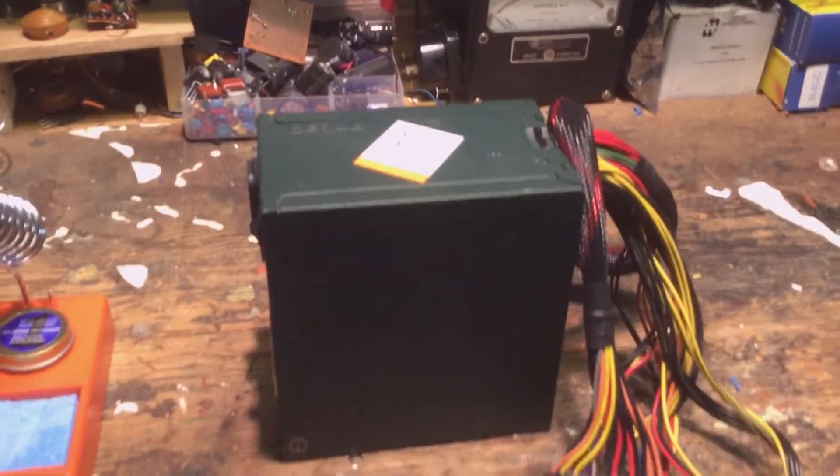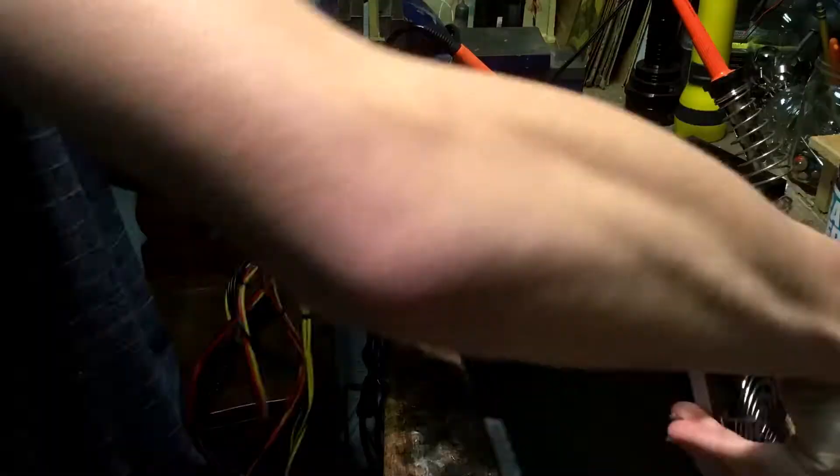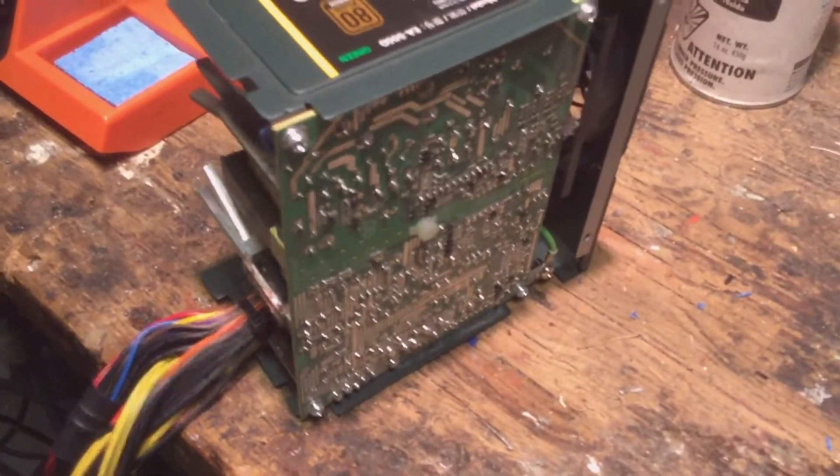Unplug the power, and you're going to want to take your power supply and open it up. You'll now see I have the power supply open — it's very easy, you just remove the screws and it slides right off. You'll see there's a circuit board inside.